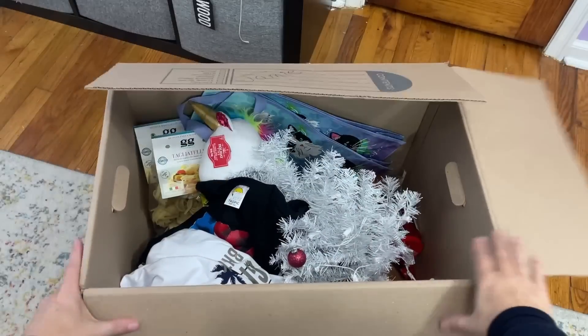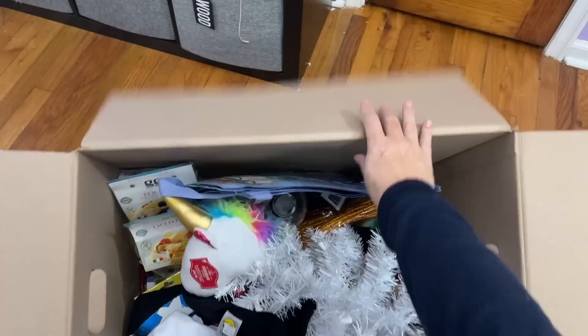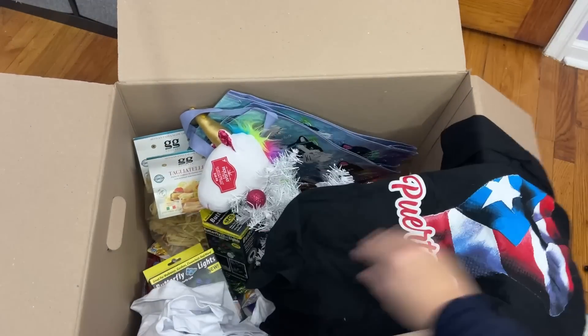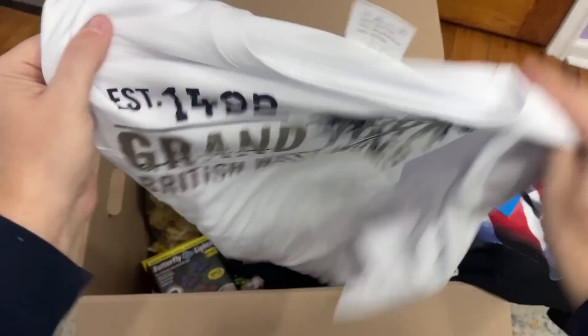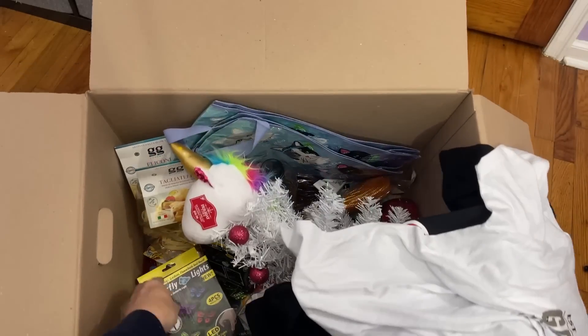That's right, imagine it — Christmas morning you get an entire box filled with all of your favorite things. This is my annual Junk Box haul. I'm Jamie the Crafty DIY Guy. Welcome back to my channel.